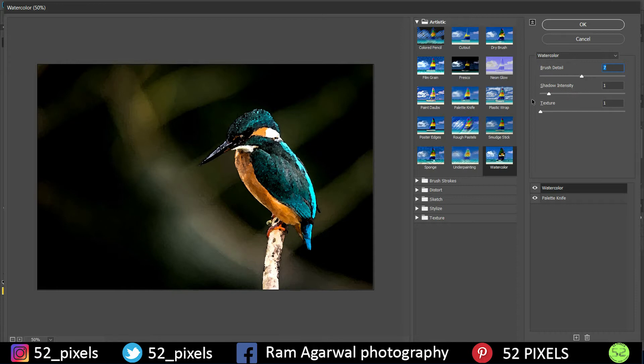Next is the Palette Knife filter. You get three controls here. Softness is not very helpful for this image so keep it as low as possible, around one. Stroke Detail controls the details of the brush stroke used to create the effect — one, two, or three. I prefer keeping it at three because it gives a good transition between different colors and makes it look hand drawn.